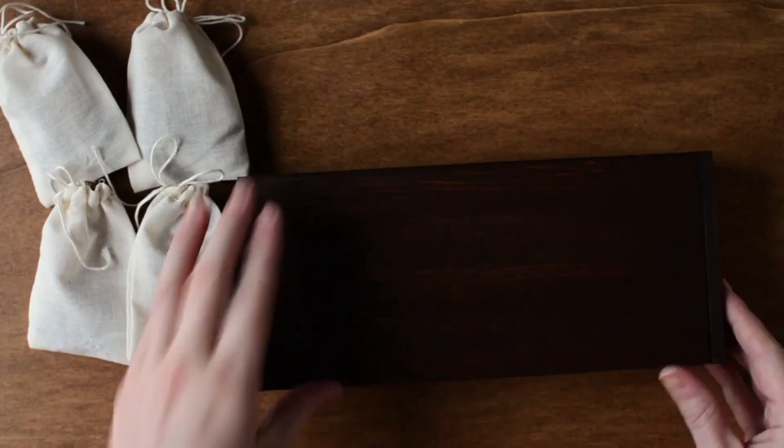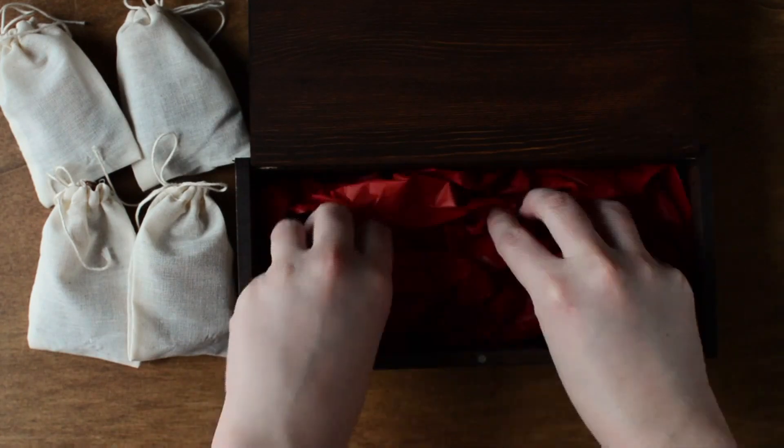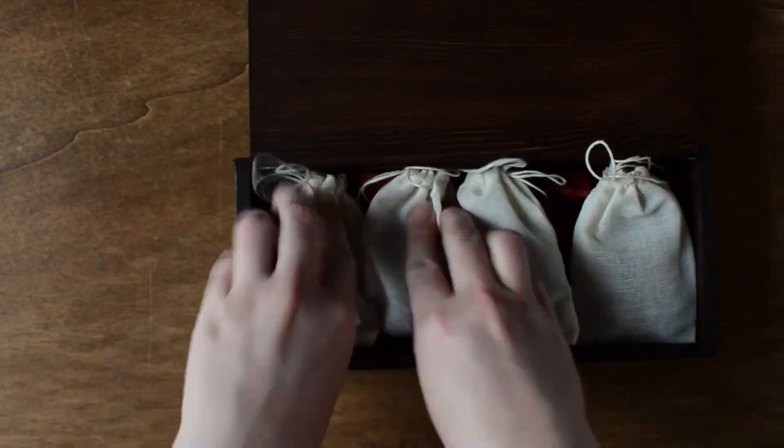I'll be using four. Fill the bottom of your gift box with crumbled tissue paper, then place the spice sachets on top. Make sure your box closes completely.